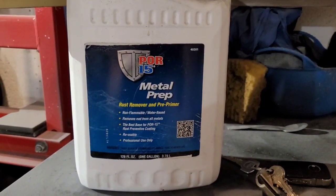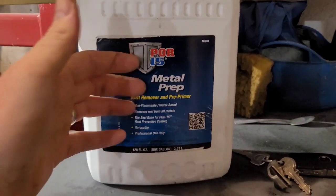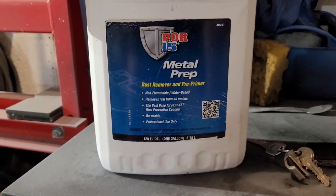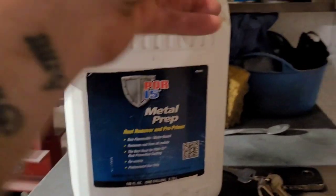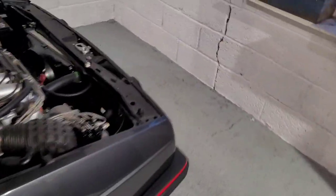I had this left over from when I done the underbody of the car. What we've got is Por-15 metal prep, rusty metal pre-primer. Now you can reuse this to the point it's disgusting and dirty. All I do is put that in a little jug, leave stuff like those clips in it, leave it there for a day or so and you'll see it start frothing up. Get them out, clean it up, and then they're ready for paint.